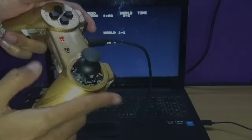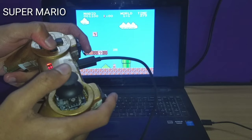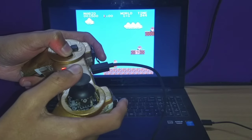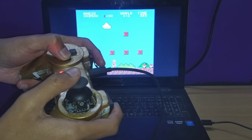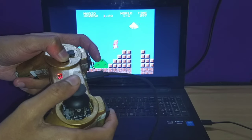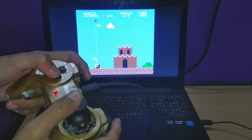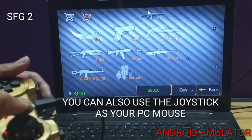Now let's play some games. This joystick controller can also serve as your PC mouse.